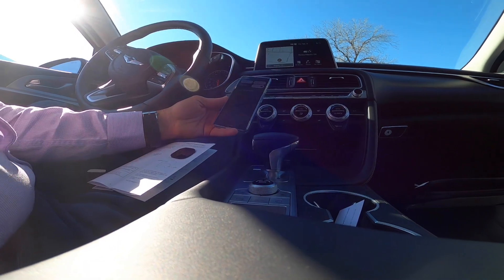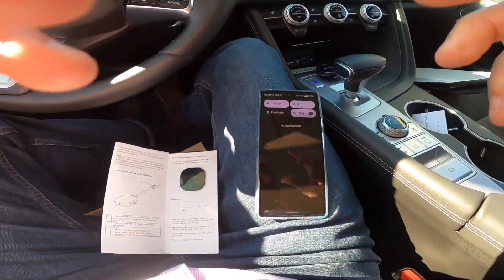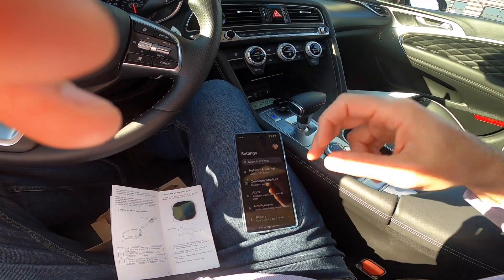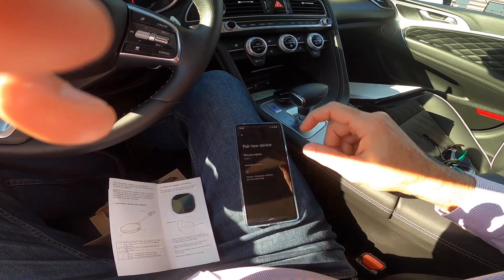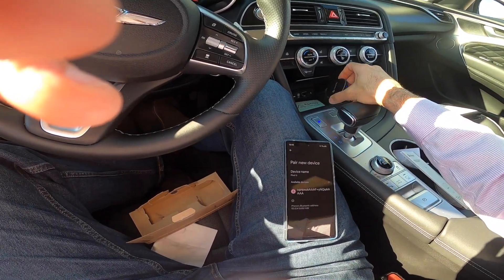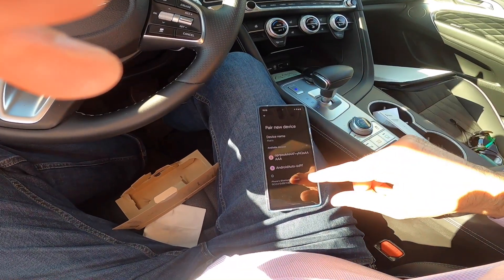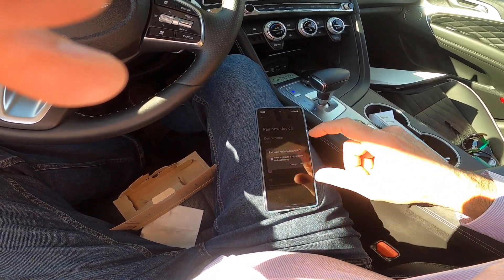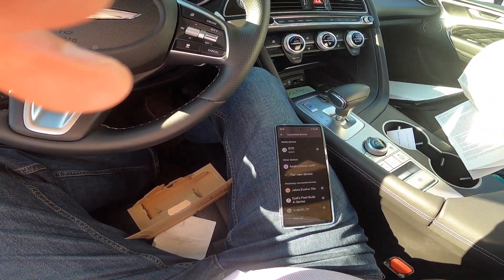Let's go to Bluetooth on the pixel phone, see if we can connect. Let's go to Bluetooth, pair a new device. I don't know if it's this one — let's click on the pair button. Okay, Android Auto — that's the one that just came up. Do yes, allow access to pair, and then let's see.